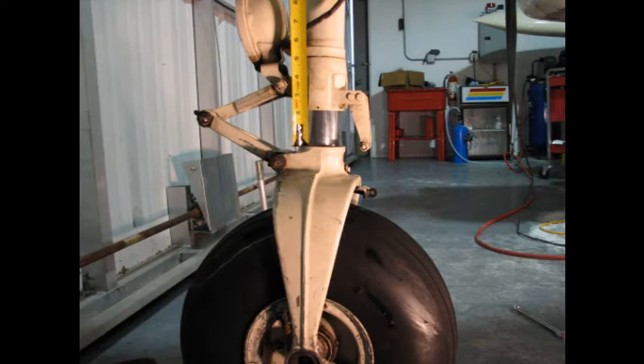According to the Cessna 310 service manual, proper inflation of the nose gear oleo strut is evidenced by having at least 2 inches of exposed chrome piston at the nose gear when the aircraft is sitting level at the ramp, and should be part of a preflight inspection.